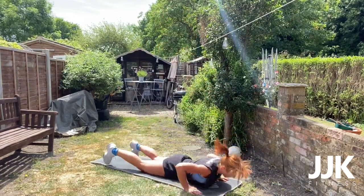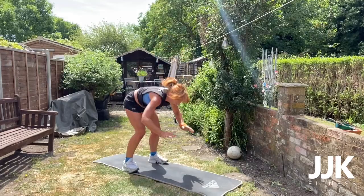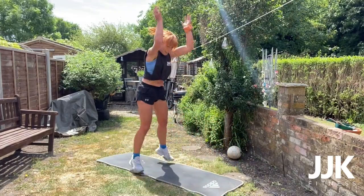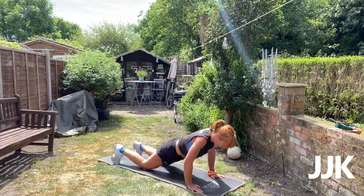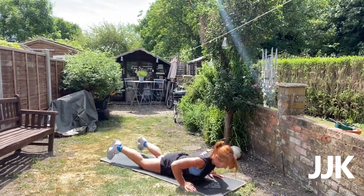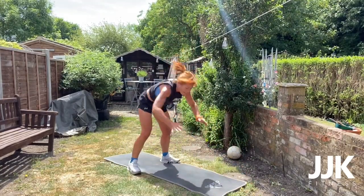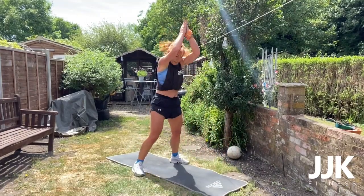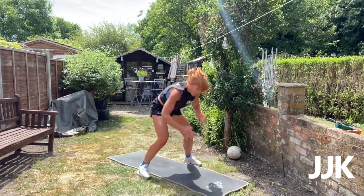One, two, three, four, five, six — off my knee — seven, eight, nine, ten. Five more: five, four, three, two, one — go!